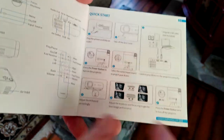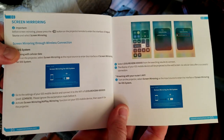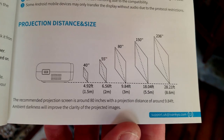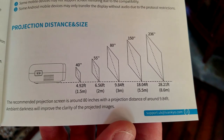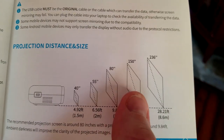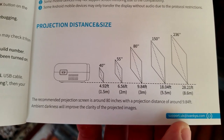In the instruction manual, it shows you how to set up your keystone and focus. It covers USB/SD, HD, VGA, and screen mirroring for iOS/Apple and Android. Here are specifications you might be interested in — go ahead and pause to take a look. These show the approximate distances in meters and feet for what size screen you want: very short for 40-inch, 55-inch, 80-inch, 150-inch, and 236 inches. I have a 125-inch screen, so I'll be a little shorter than the 150-inch distance of 18 feet.